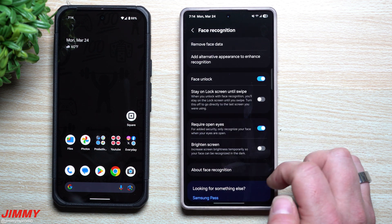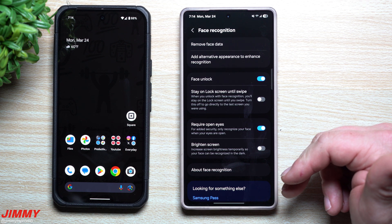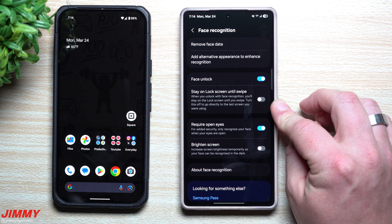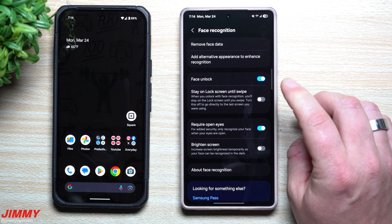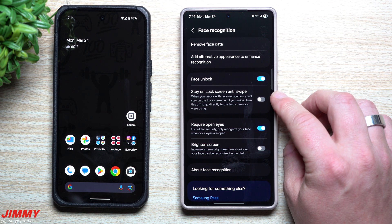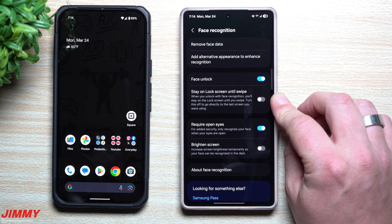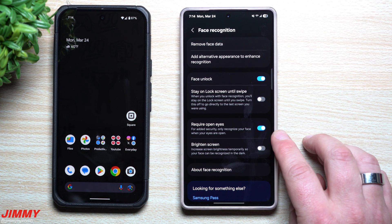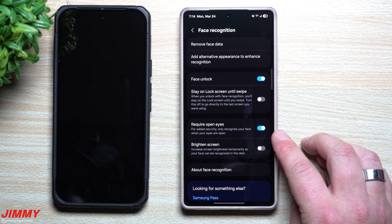If you go back into Biometrics for Face Recognition, there are a few things you can turn on. You can turn face unlock on or off. There's also an option — similar to iPhone behavior — where after scanning your face it stays on the lock screen until you swipe. Personally that doesn't make sense to me; I want it to go straight to the home screen. But if you prefer that, you can turn it on.